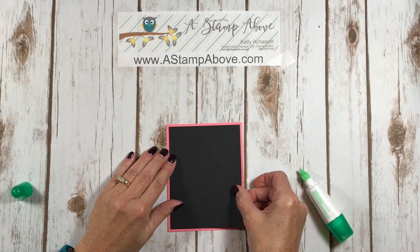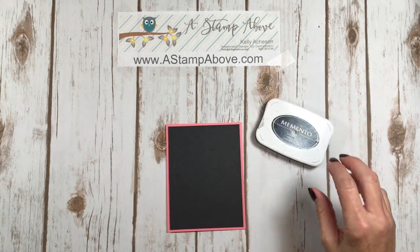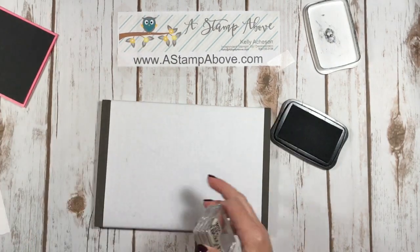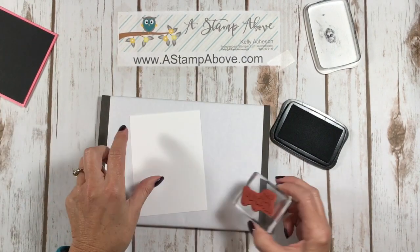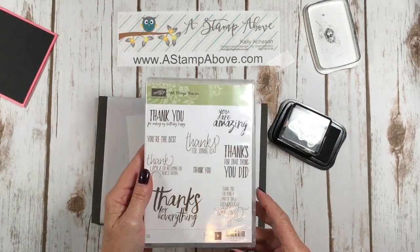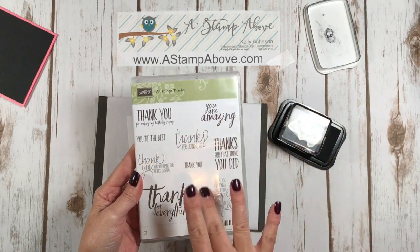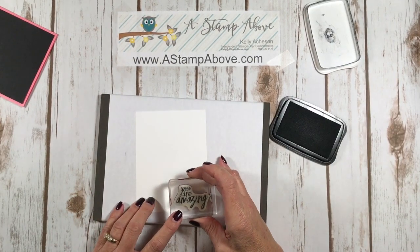I always love the way that a black layer makes your card really pop. I'm going to bring in my Memento ink pad and a piercing mat to stamp on. I'm going to make sure that I'm using the right layer for my front — this is the smaller one. The 'You Are Amazing' greeting comes in the All Things Thanks stamp set. This is a fabulous stamp set for thank you cards. It's just got a lot of really cool fonts — you guys know I'm a font person — and some really great greetings. I'm going to ink that up and put it way down here in the bottom corner.